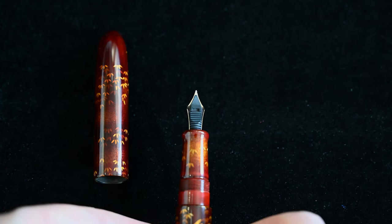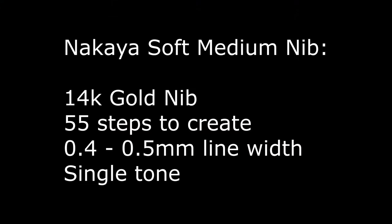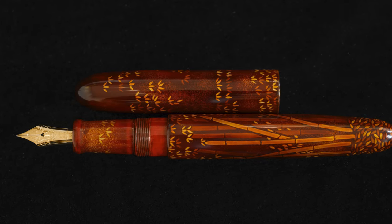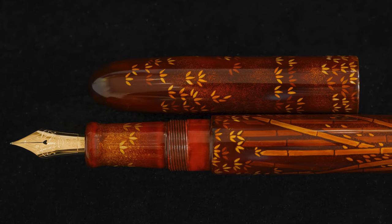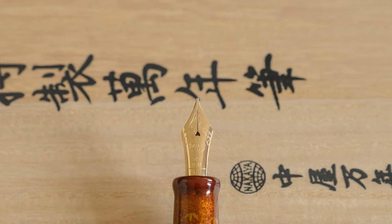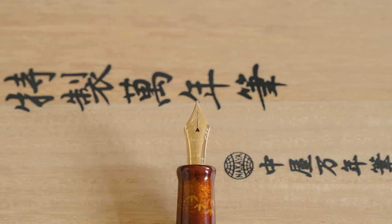The nib itself is a Nakaya soft medium nib, 14 karat gold, 55 steps to create according to Nakaya, and between 0.4 and 0.5 millimeter line width. The single tone is because I think that fits better with the colour scheme of the pen, and soft medium because this was my first Nakaya and I already have a platinum medium which is a little bit hard for me, so I wanted to try the soft version of essentially a very similar nib and see what the differences were.